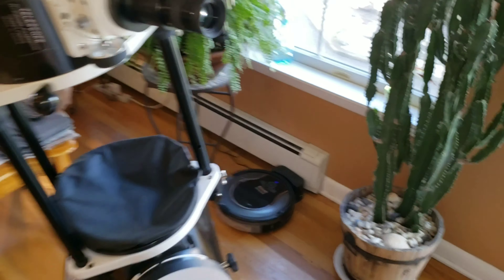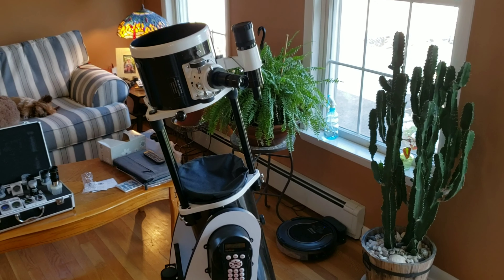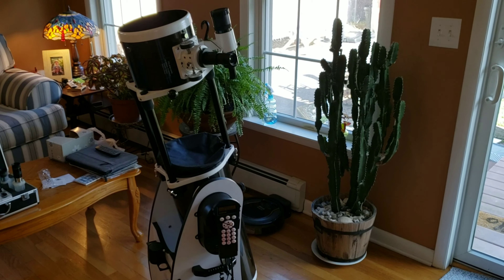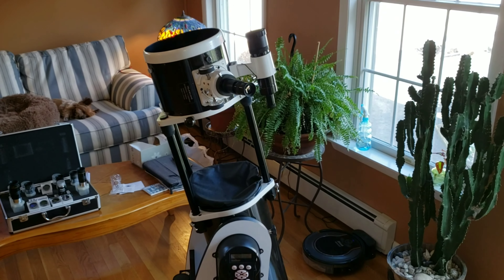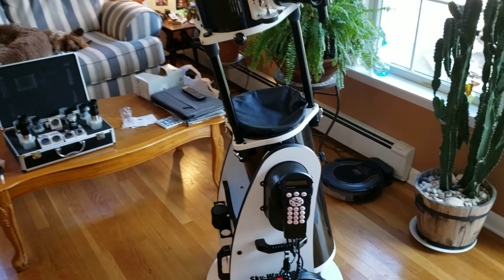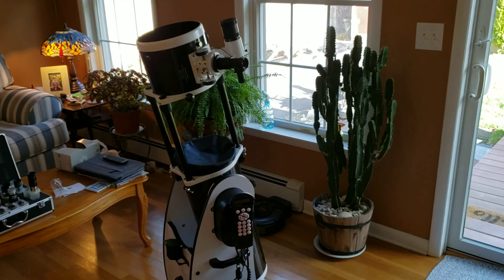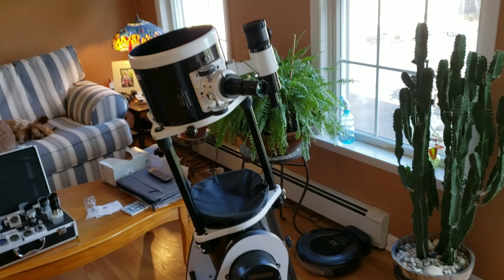Here we are. For those of you who follow me or are looking to get into a Dobsonian, I have one other previous video from when I first purchased this about a month ago. This is the Skywatcher FlexTube Dobsonian collapsible 8-inch telescope with the go-to technology, the SyncScan. I've had it about a month and I've gotten to use it a few times. I'm an amateur astronomer, really just a fan.